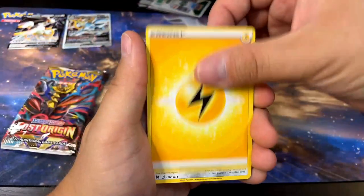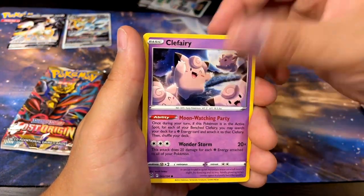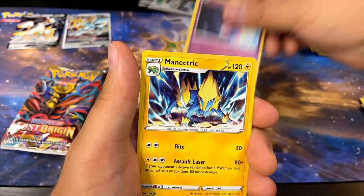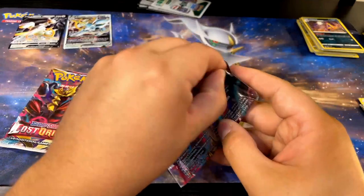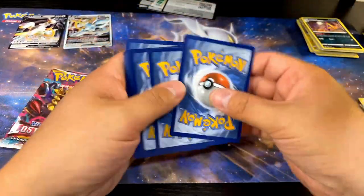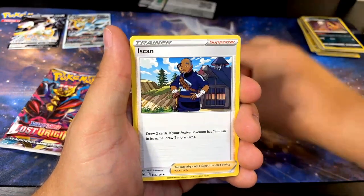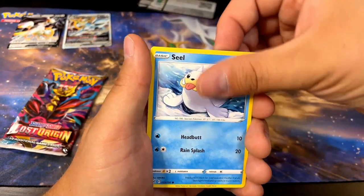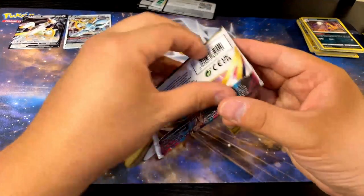Let's go through it. Galarian Stunfisk, Seviper, Seedra, Horsea, Lickitung, Spheal, Wooper, Murkrow, Cresselia reverse — very nice, that artwork is also sick — and Manectric. This card kind of feels thick. Cool. Here we go with more Lost Origin packs. Dotler, Inkay, Lampent — that's cool artwork — Pikachu, I like that one too. Snover, Hisuian Zorua, Seel, reverse Poliwhirl, and Gliscor. So far Lost Origins is doing nothing for me. Come on!